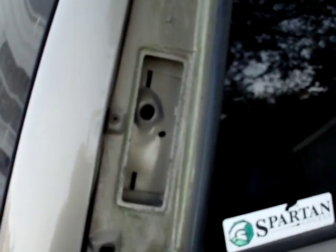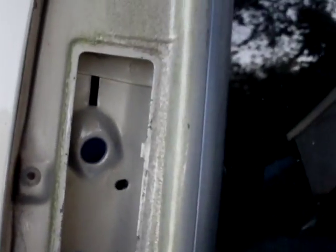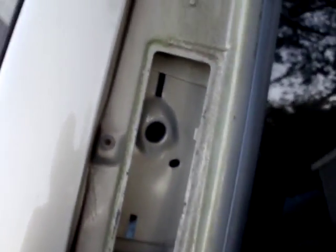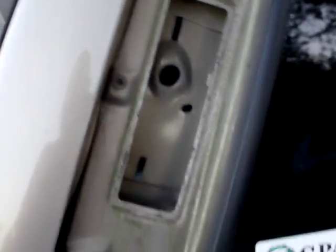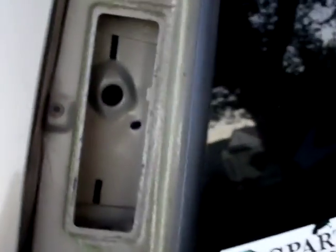Hey YouTube, it's Sean again, and I'm working on my Jeep today, just a little bit here. These here have been notorious for leaking. I don't know if there is another YouTuber that can benefit from my video or not, but I thought I'd throw this up.